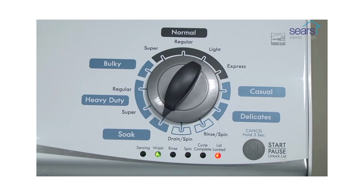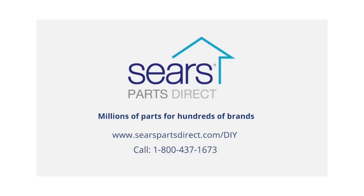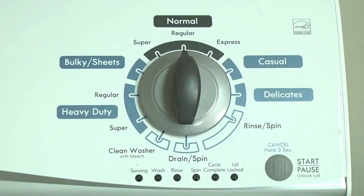When the calibration cycle ends, the lid unlocks and the washer shuts off. How to display error codes on Kenmore and Whirlpool vertical modular washers. Kenmore and Whirlpool replaced the common direct drive top load washer with the vertical modular top load washer in 2012. The vertical modular washer, VMW, has a self-diagnostic system in the electronic control to help you figure out the cause if something goes wrong with the washer.